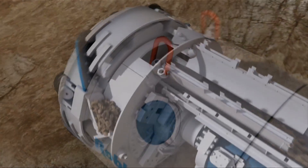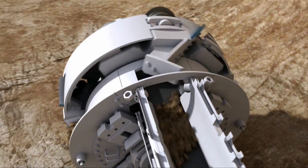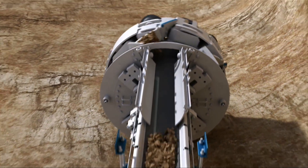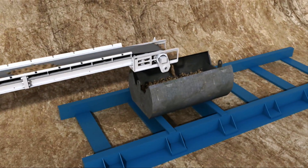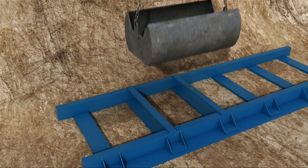Spoils are transferred through the muck buckets onto a machine belt conveyor that travels through the center of the machine and empties into a muck car, or skip, for removal by crane. Other options for muck removal include an invert auger or vacuum system.